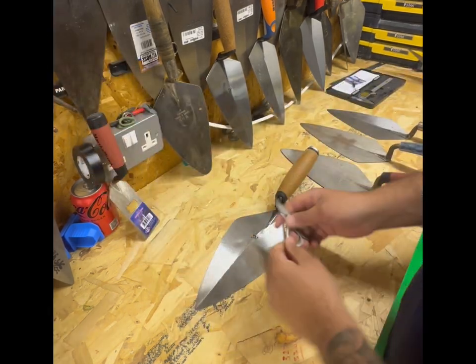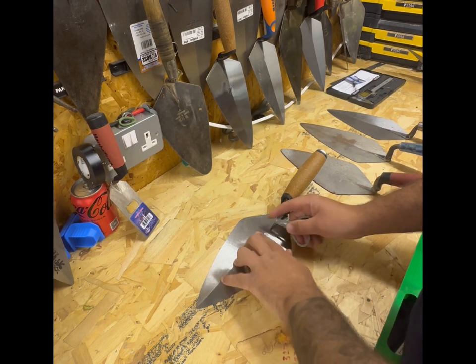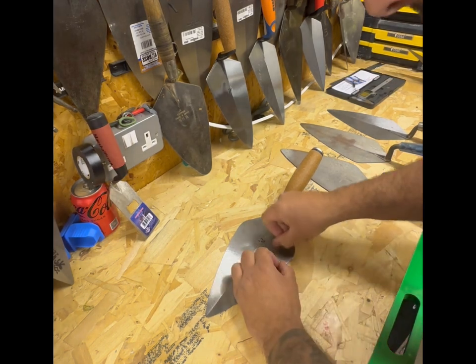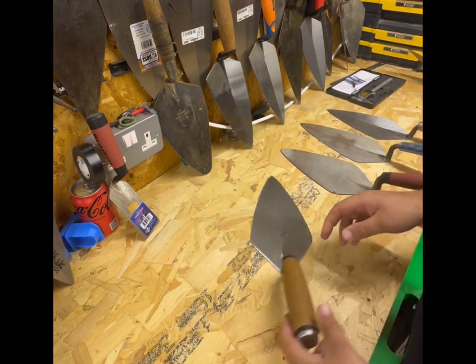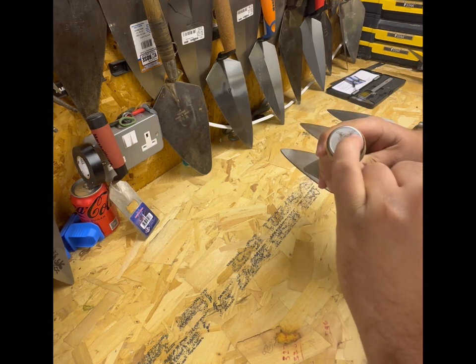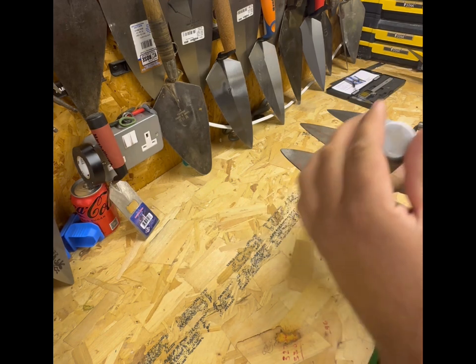If you just get a pair of scissors - yeah, that's gone. So it's not going to take too long for that to last. It looks like it's got a lacquer on there. A couple of nice little features on it is this Kokora etched end cap - it's quite cool, it's quite smart.